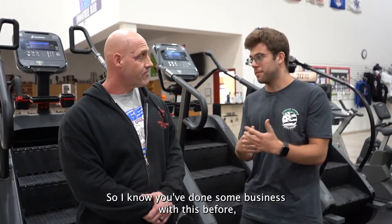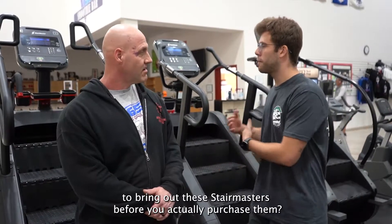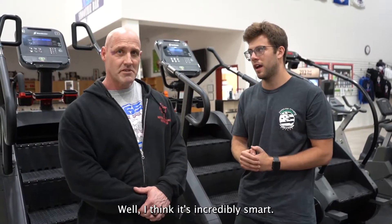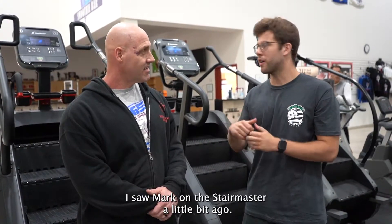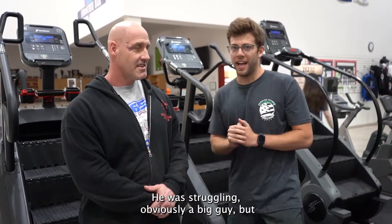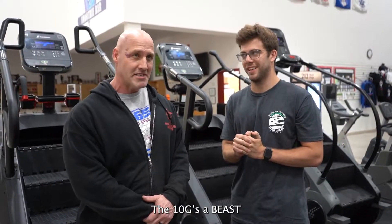I know you've done some business with us before, but what do you think of this new demo program — us being able to bring out these Stairmasters before you actually purchase them? Well, I think it's incredibly smart. Once you get it in somebody's hand, they're not going to want to let it go. So it's a great idea. I saw Mark on this Stairmaster a little bit ago — he was definitely struggling. Obviously a fit guy, but the Stairmaster 10G was still a little tough for him. The 10G is a beast. We'll be having some fun with that.